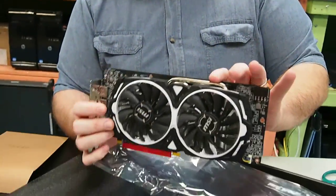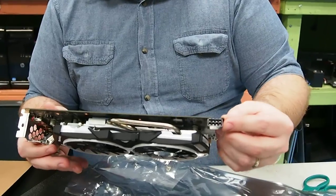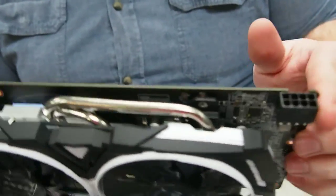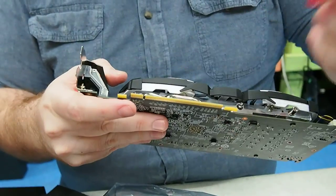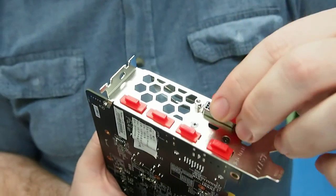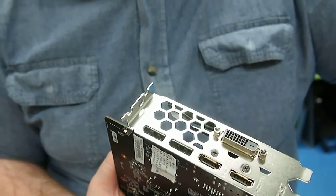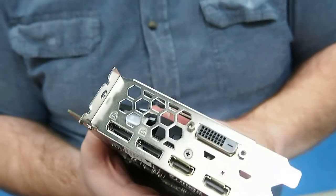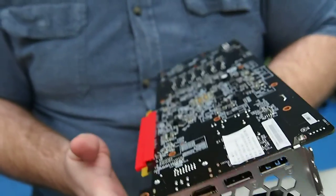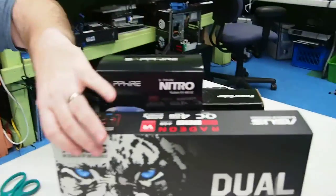At first glance it does have slightly different copper elements than the R9, with an extra one on there. This also has an eight-pin adapter instead of two six-pins — an eight-pin adapter is the same as two sixes. On the bottom we have the red protective plastic. On this one we have one DVI, two HDMI, and two DisplayPort — five connectors total. This video card will be able to hook up four monitors simultaneously — very nice hardware.